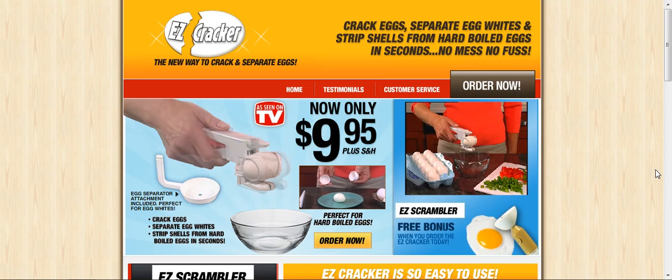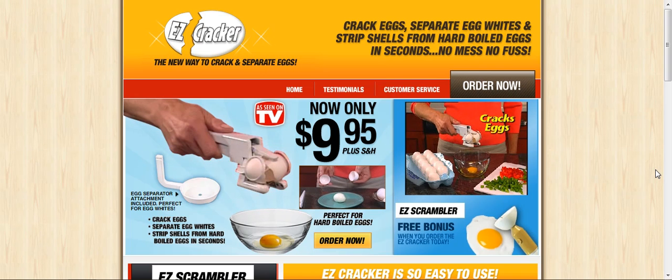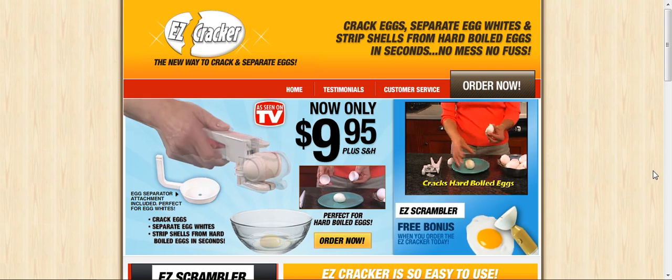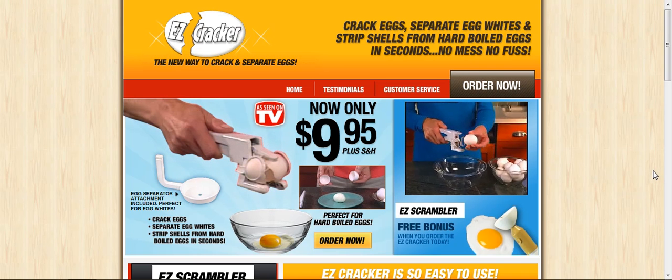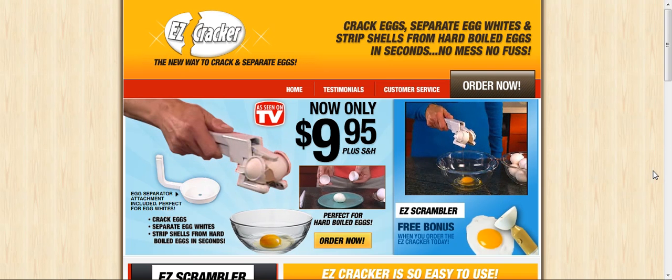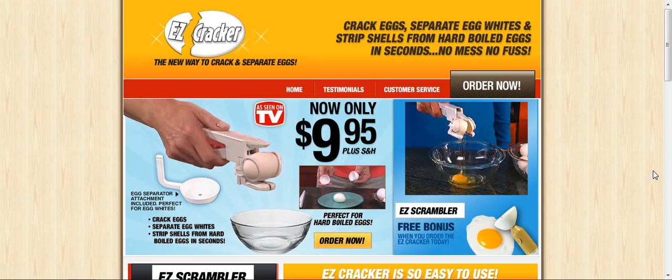Introducing Easy Cracker, the ingenious new product that lets you crack open eggs, separate eggs, even crack hard boiled eggs quickly and easily without the mess. Watch, it's so easy.